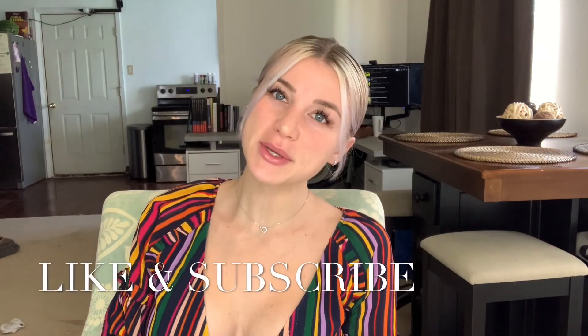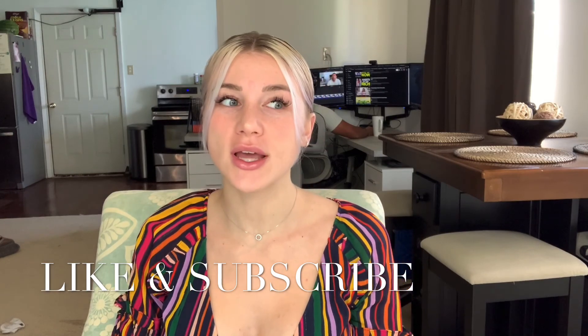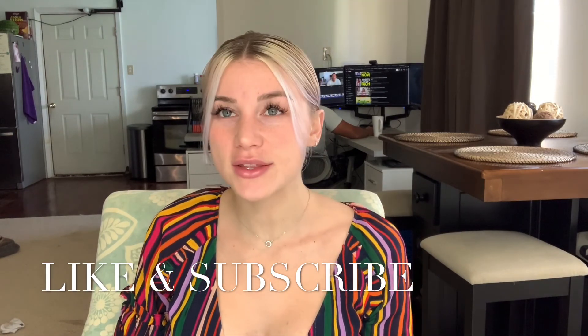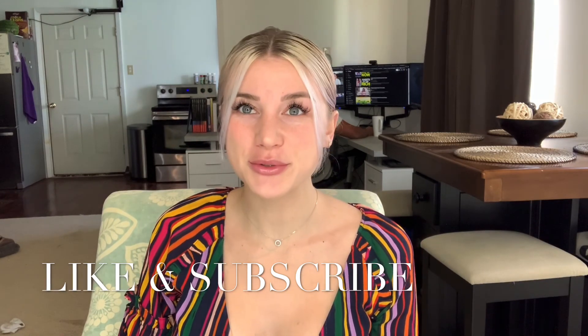Hey everyone, welcome back to my YouTube channel. Today I am going to do a video on how I do my makeup. If you like this video, please like and subscribe and I hope you enjoy this video.